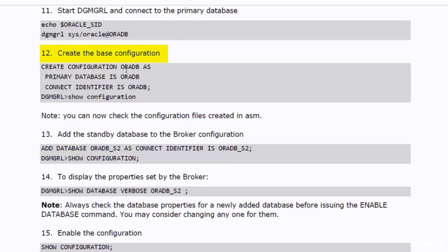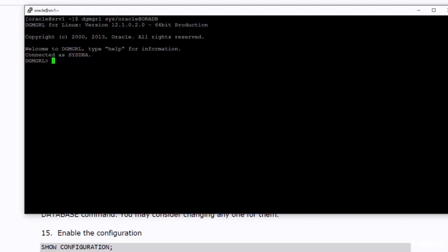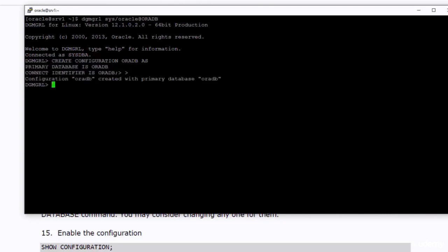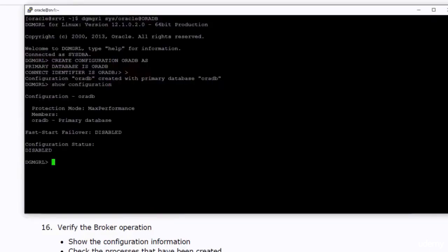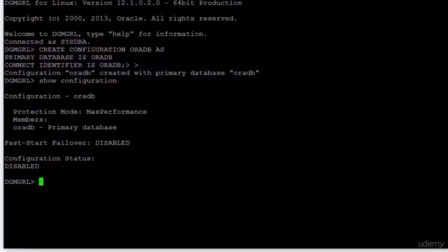Now we need to create the base configuration. We need to run this in the dgMGRL utility. As you can see, the configuration AuraDB was created with primary database AuraDB. You can run the show configuration command — the output shows the protection mode is maximum performance, the only member is AuraDB which is the primary database, fast start failover is disabled (we will enable it in a separate lecture), and the configuration status is still disabled.